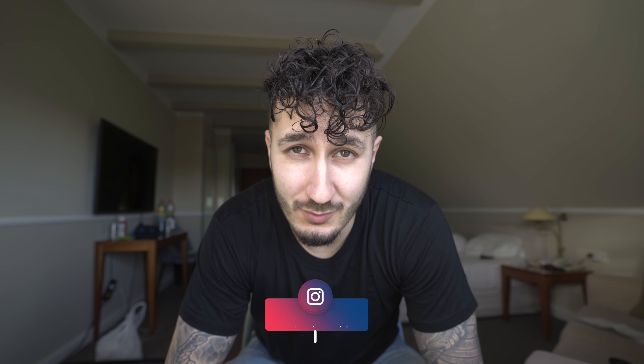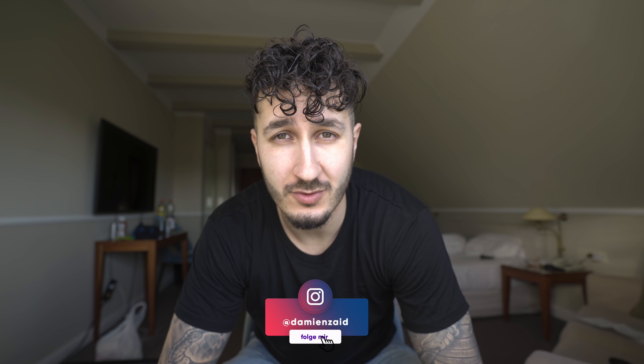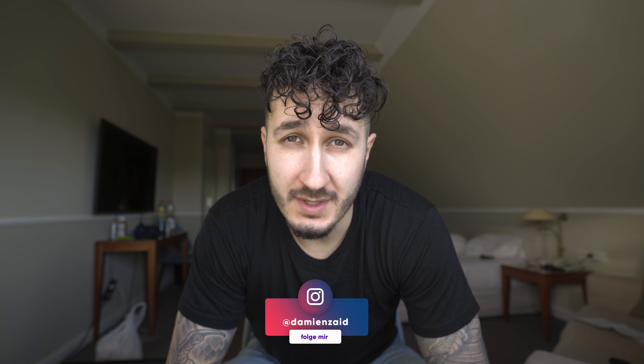Was geht ab? Hier ist wieder Damon, heute aus Hamburg. Ich bin bei SQ-Miles zu Besuch, auch Simple Products, und habe mir gestern schon mit denen alles angeschaut - das Lager, den kleinen Showroom, und wir haben viele Sachen besprochen. Wir haben uns auch die Produktion von der Premium Bison Serie, also von den neuen Made in Germany Power Racks, angeschaut.